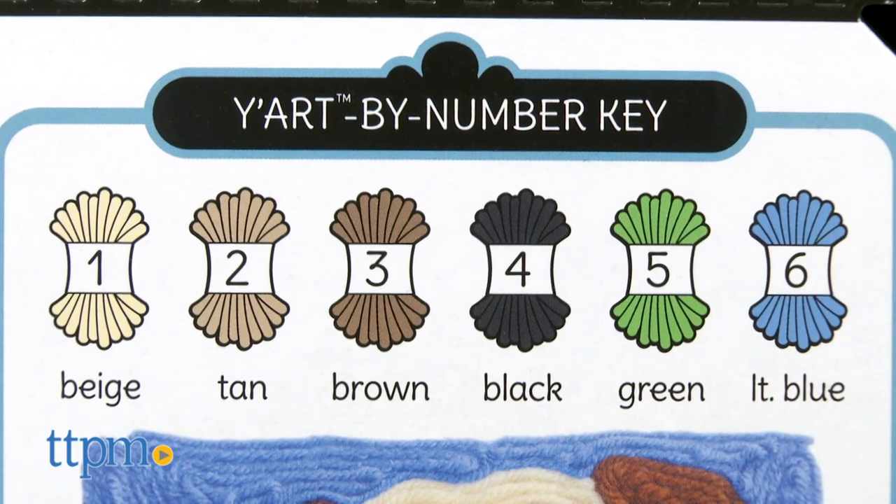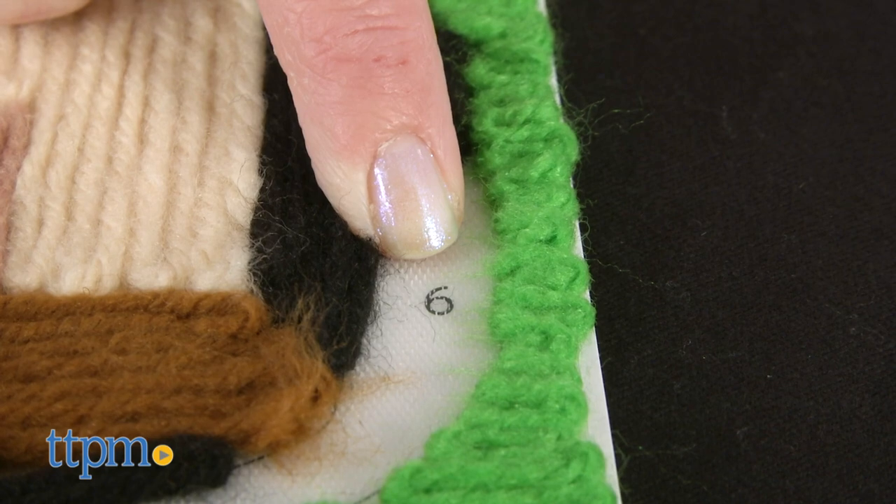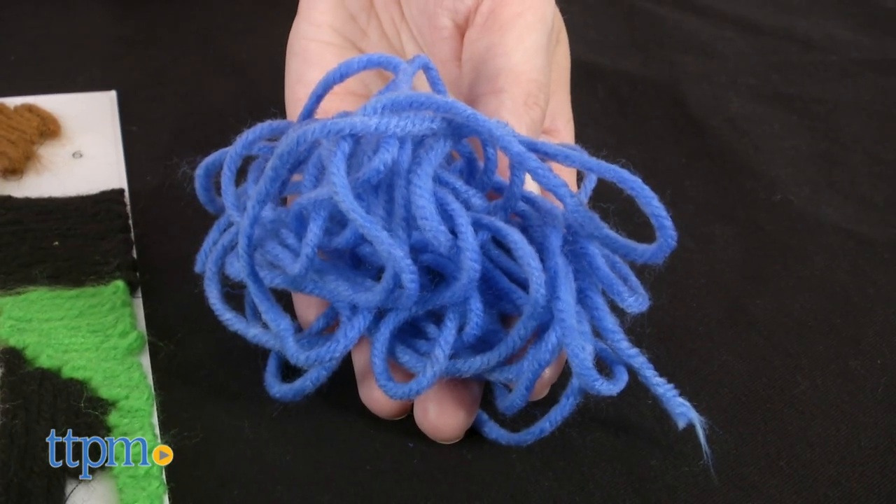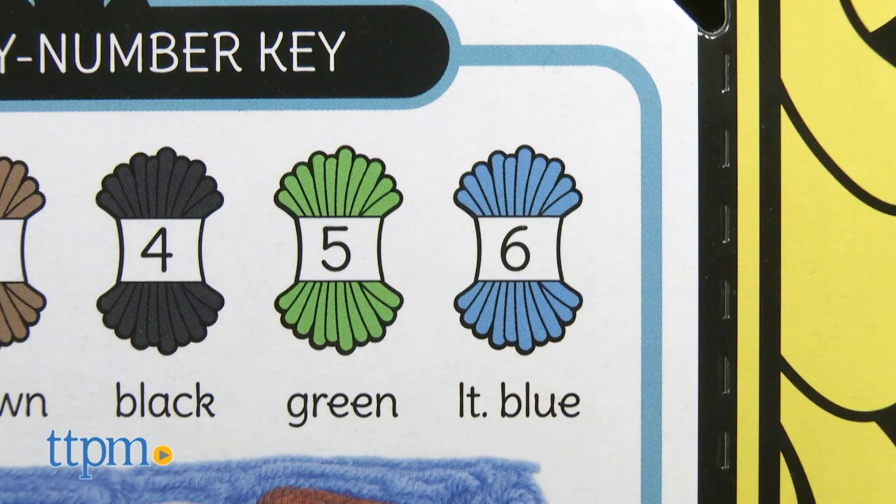No matter which design you're completing, the process is the same. You're matching colors of yarn to numbers on the blank Yart board. Wherever you see the number 6, for instance, that's where you'll use the yarn labeled 6.